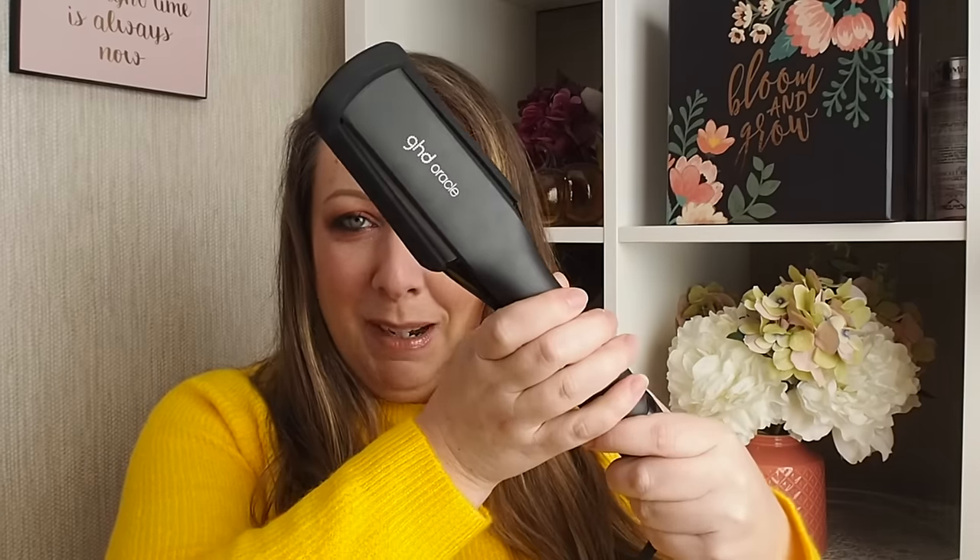Hi everybody, welcome back to my channel. I'm here with a good one — I'm going to talk to you about the GHD Oracle.